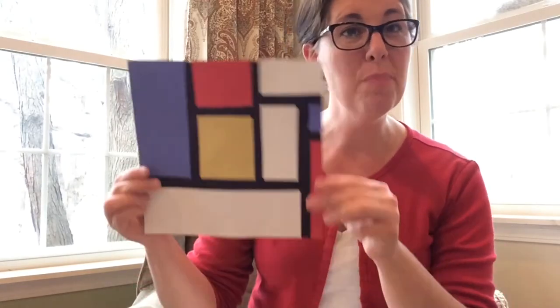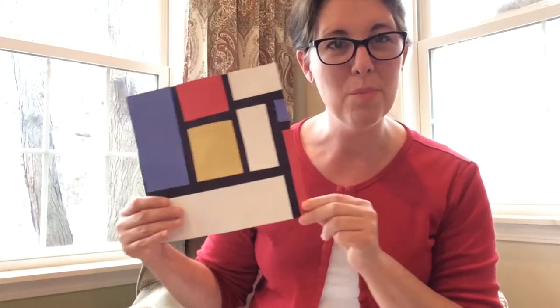Hi, it's Kristen from the Crystal Lake Public Library. Today we're going to do a preschool craft from our home. I've come up with a project appropriate for preschool age all the way up through adult. We're going to use construction paper to make a picture in the style of Piet Mondrian, who is considered to be the father of abstract art. He only used primary colors — yellow, red, and blue — and non-colors such as white and black.